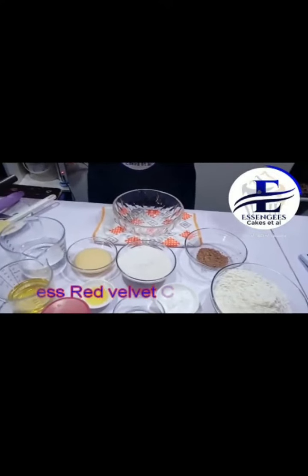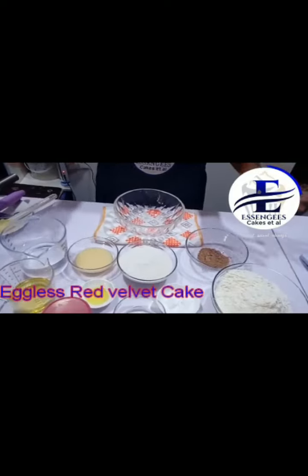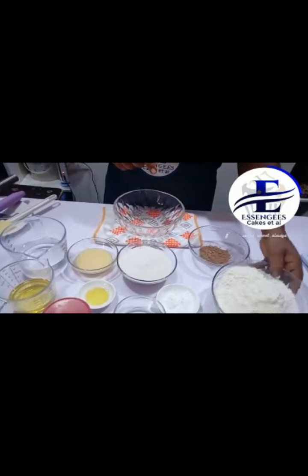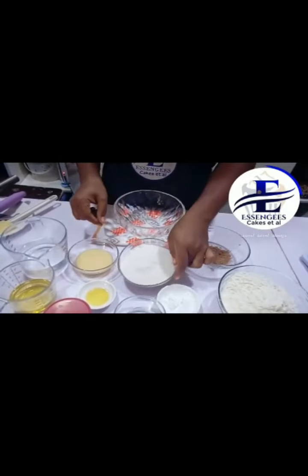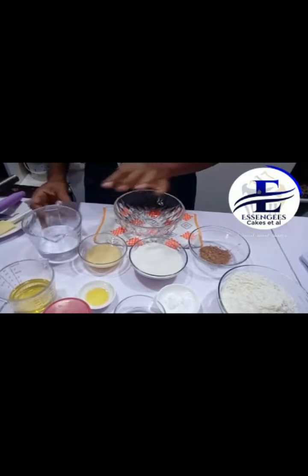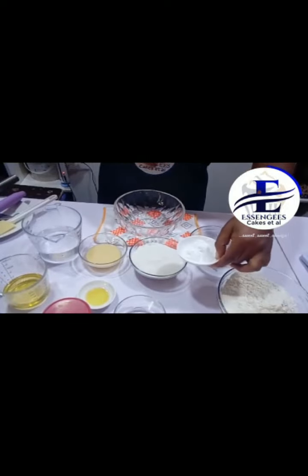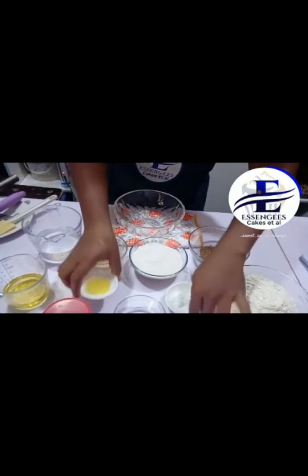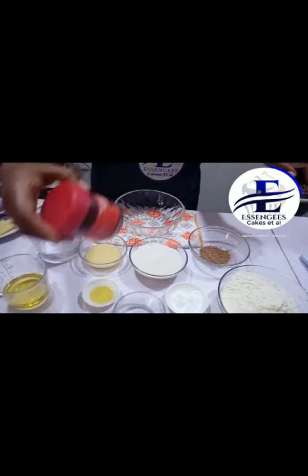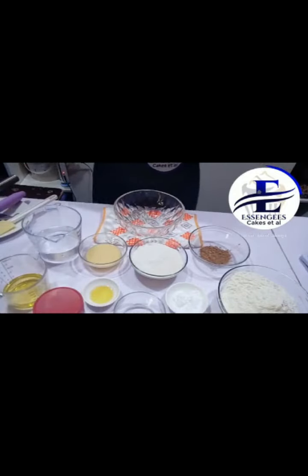Hello everyone and welcome to class. We want to make eggless red velvet cake. We have our ingredients here: cocoa powder, flour, sugar, condensed milk, water, vegetable oil, baking powder, baking soda, and salt. I have my flavor here, I have vinegar, and I have my excellent blend red velvet color. So let's get started.